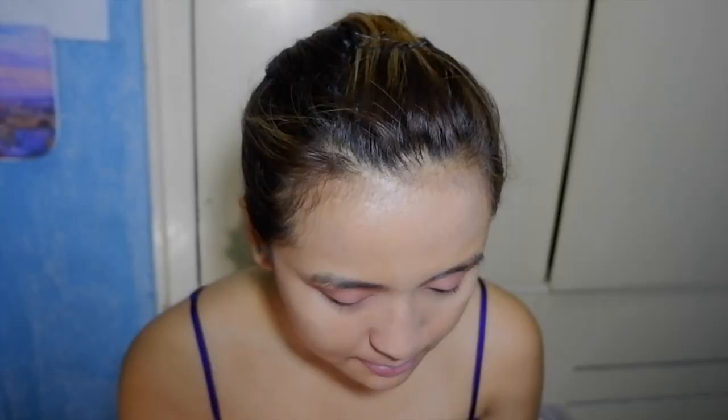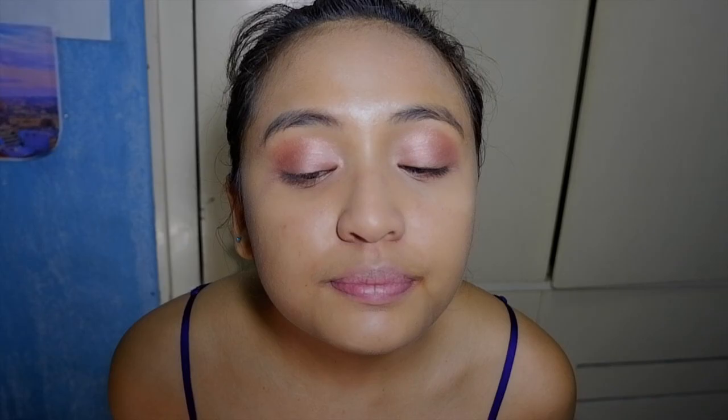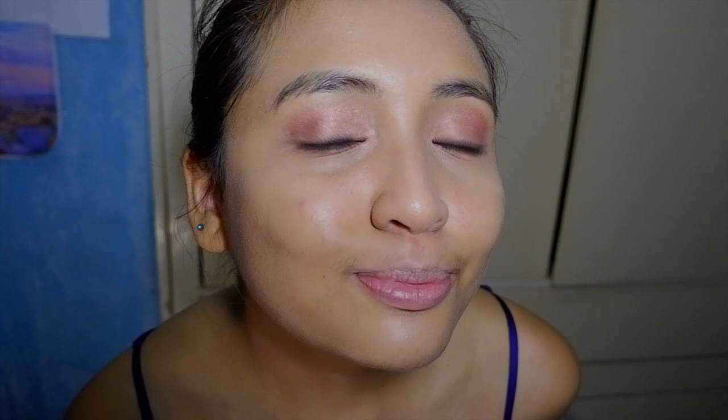Then I use the Too Faced Papa Don't Peach again for the makeup under my eyes. Can I just say that this makeup smells so good! I put it under my eyes just to balance out the upper part and make it look good. For my eyeliner, I use Black Heart from the Naked 3 palette, because admittedly I don't have an eyeliner — I don't usually use a lot of eyeliners nowadays, so I didn't really get to buy one.